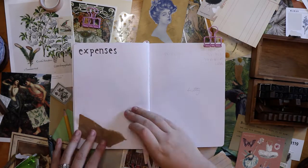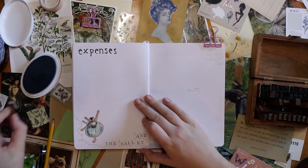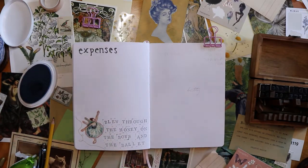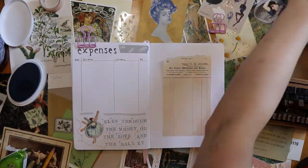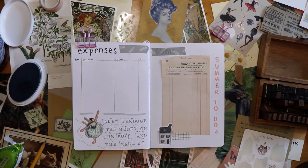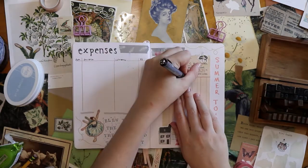This is my expenses spread on the left and a summer to-do list on the right. For expenses I went with 'The Last Great American Dynasty' and used 'Blew through the money on the boys in the ballet' as the quote, with a beautiful ballerina sticker — I think the brand is Paper Geek Co. On the summer to-do list I actually spell 'summer' wrong at the top, so I had to cover that with washi tape, which got rid of my space for a quote. I was going to use something from 'Betty' but instead just used Betty-themed stickers: the house, the vase, and a bumblebee.